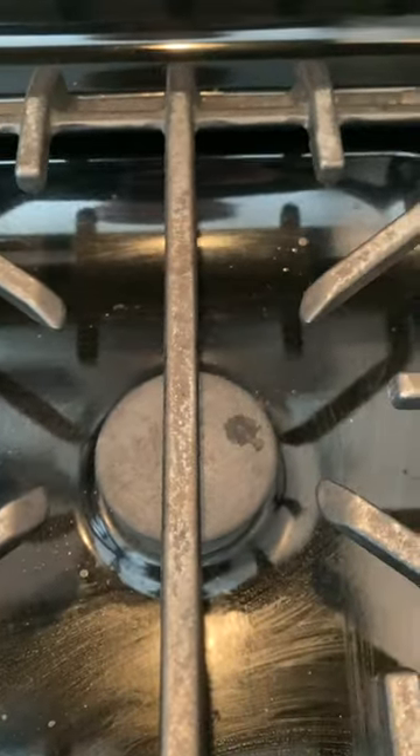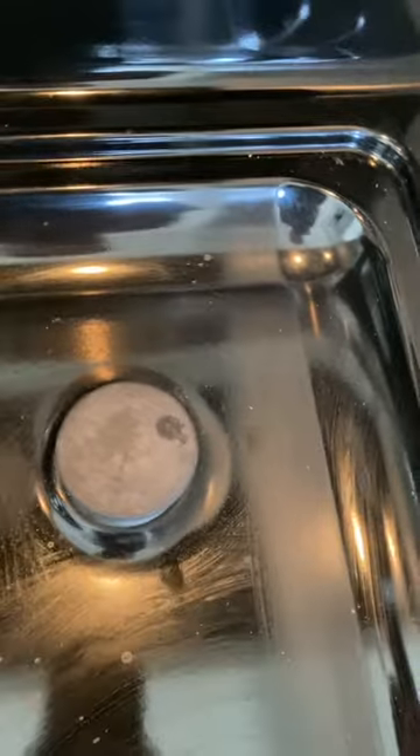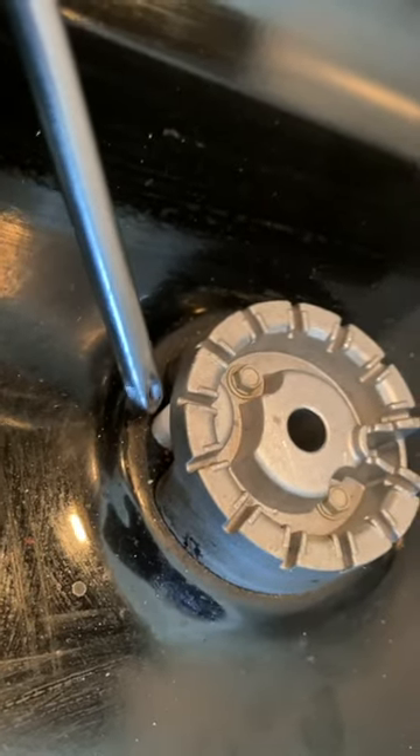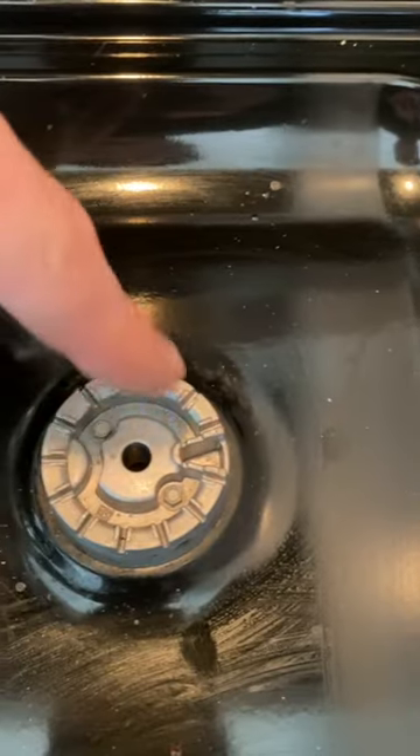If your gas burner won't light, don't leave it on when you hear that clicking and it doesn't light — turn it off right away. Remove the grate, then check and make sure it's actually sparking right here where the porcelain is. That confirms your sparker is working. Also make sure this area is clean.